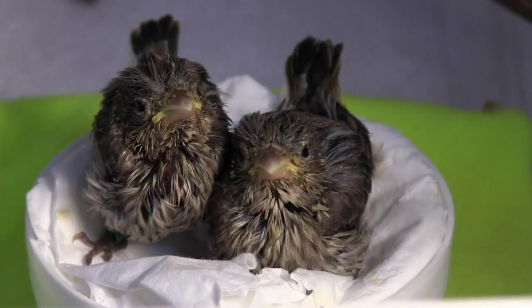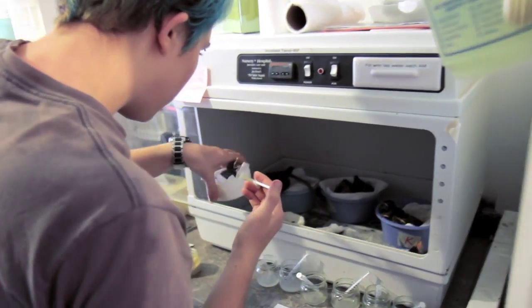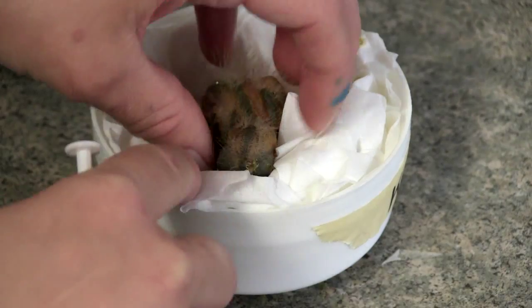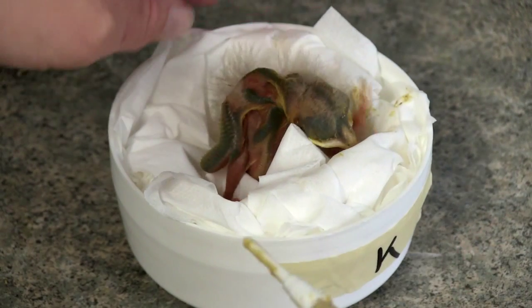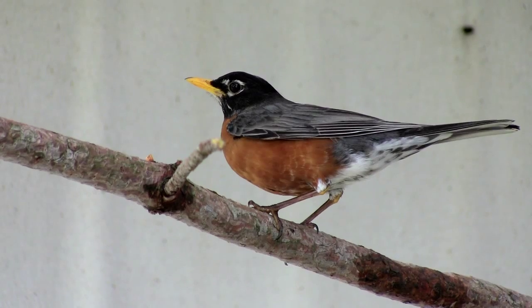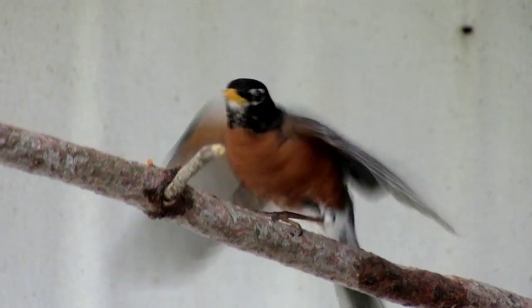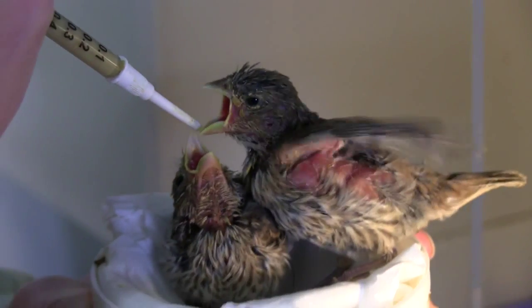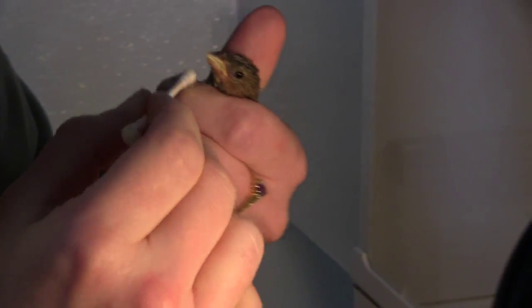One of the joys of volunteering at Four Lakes Wildlife Center is taking care of the baby songbirds every spring. They arrive as fragile orphans who depend on our care to grow strong and healthy. Our goal is to help them become self-sufficient so that they can be released into the wild. To accomplish this, we use specific techniques to help these young birds reach maturity.